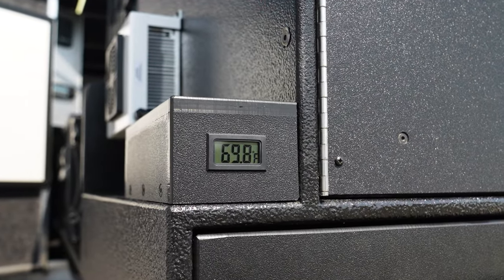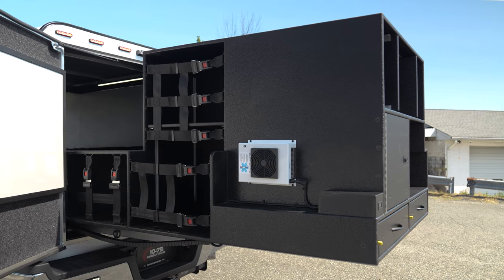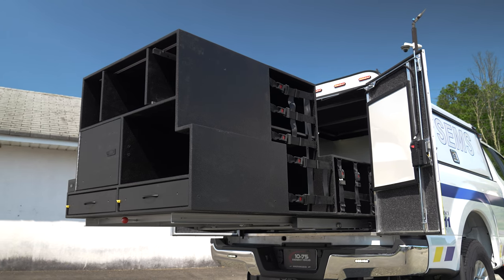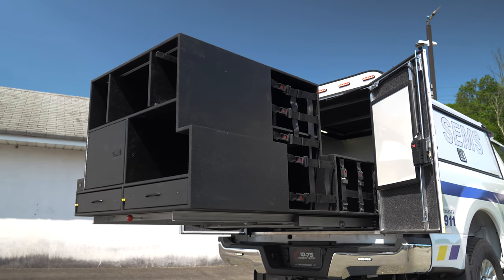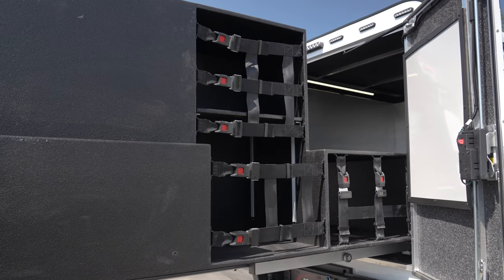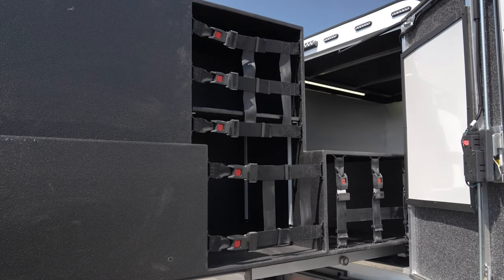With the cabinets slid out on the driver's side, you can see the Farm Guard control unit. We have custom-made cargo netting along with an adjustable shelf, and then a storage compartment for other equipment. You can see how the cabinet is notched to go around the pass-through compartment of the toolboxes.